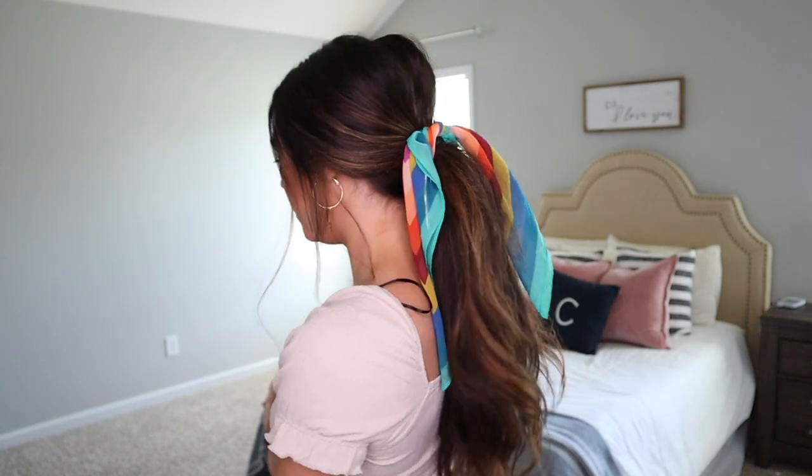That's all you have to do — it's super cute! This is a good hairstyle for summer; if it's hot you can just have your hair up. You can even do it in a high pony if you want. That is the pony — I think it's so cute.